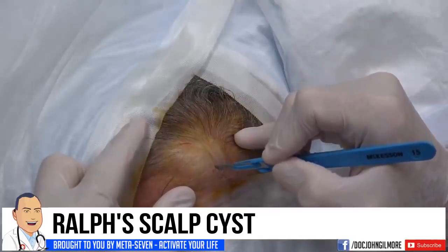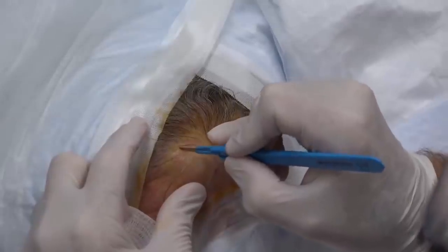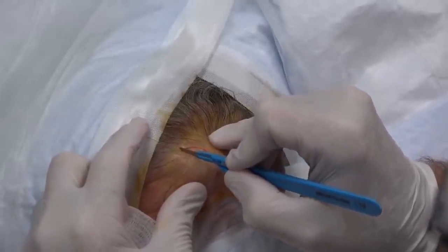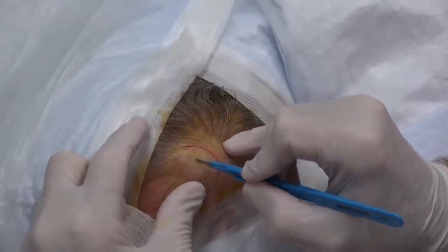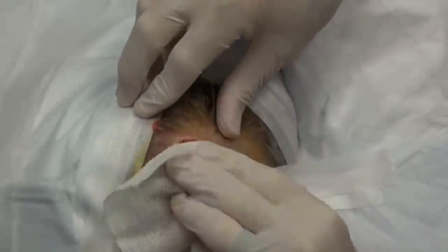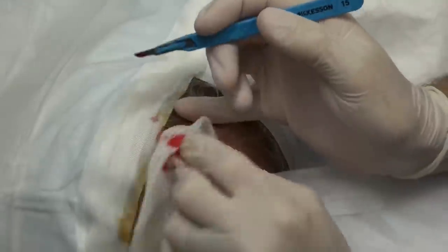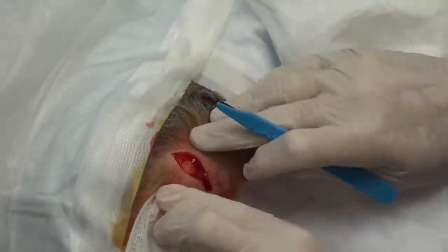So a little 15 blade so we can make a curve. We want to make a curve because we've got basically a convex surface that we're going to bring together. Now we're down to where the cyst is and that's the magic of it all. So we're going to make an incision across the cyst and then we're going to remove it.